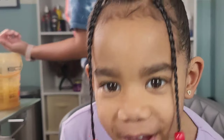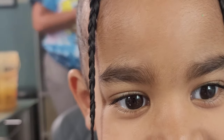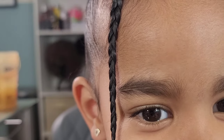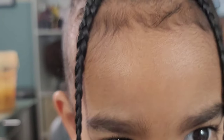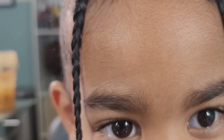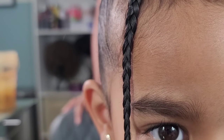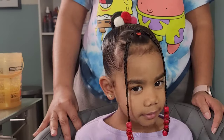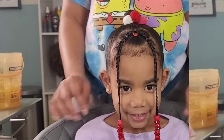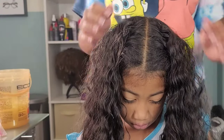It looks so cute. Oh my gosh, I love it. I love it so much. I look so cute. I love the little pom-poms. This is what I mean when I say my baby just warms my heart. She just loves every hairstyle that I do on her. She's my little sour patch kid — one minute she loves me, the next minute she's insulting me.